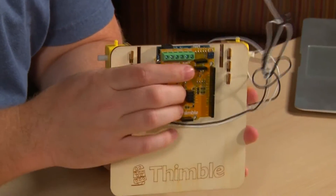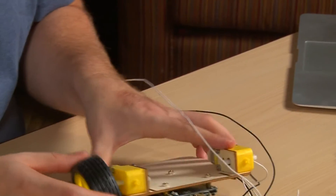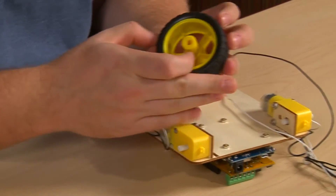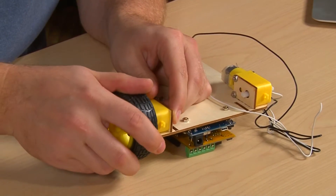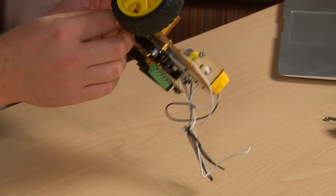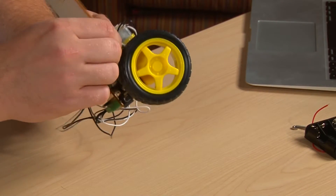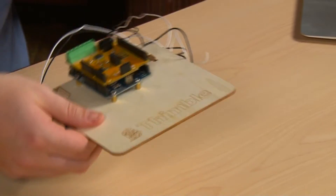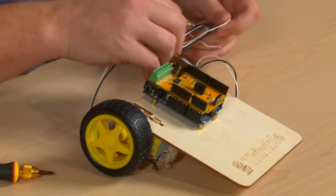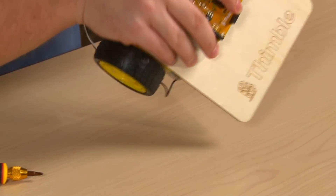Once you've pushed the PCB shield into place, we're ready to place the wheels onto the robot. These are press-fit wheels — you just line the slot up with the mount on the motor and press it onto the robot. You want to make sure that the wires coming from the motor are out of the way of the wheels. You can see here they aren't, so you want to wrap them around and out of the way. Do the same on the other side.